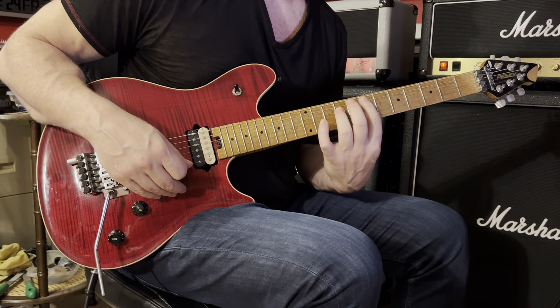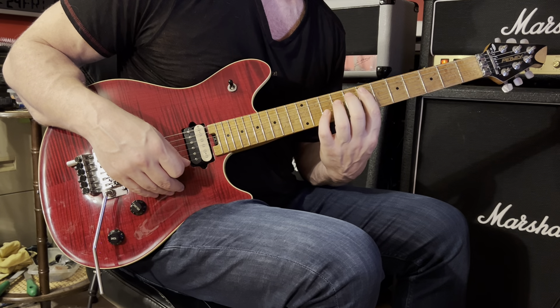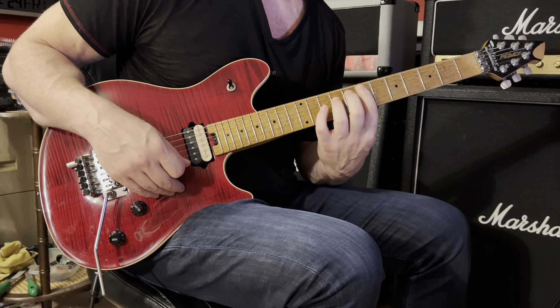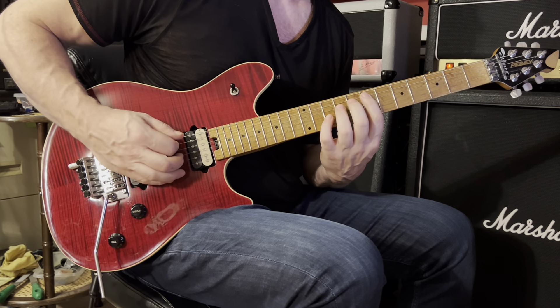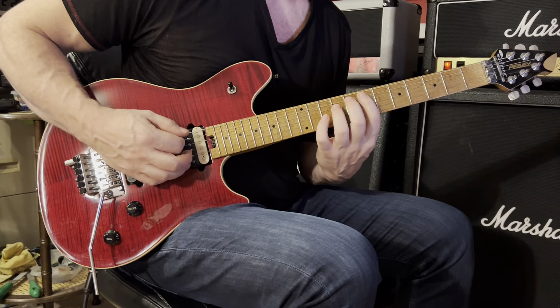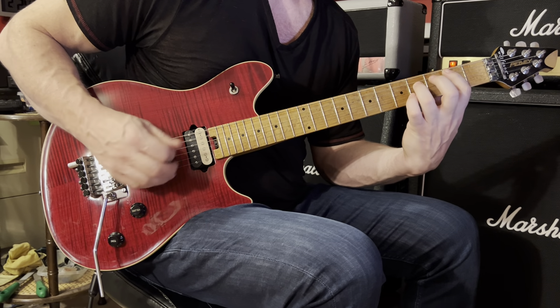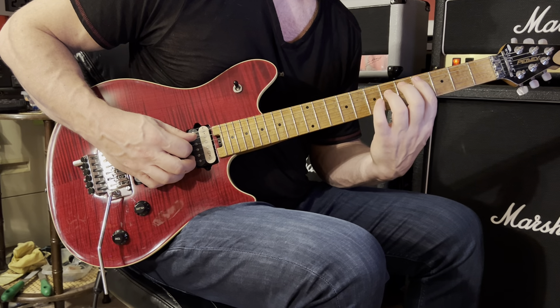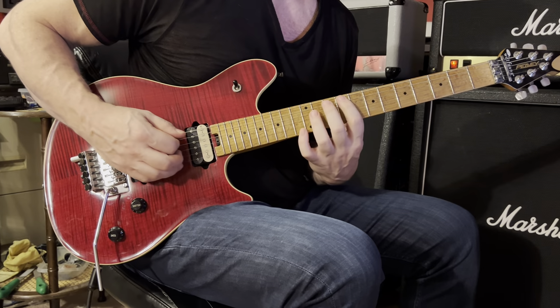Then you want to strum an E5 power chord in the seventh position. Place your first finger on the fifth string at the seventh fret, and your third finger on the fourth string at the ninth fret. Strum it, then slide down towards the nut. Then you can play B5, rest, and then C sharp five.